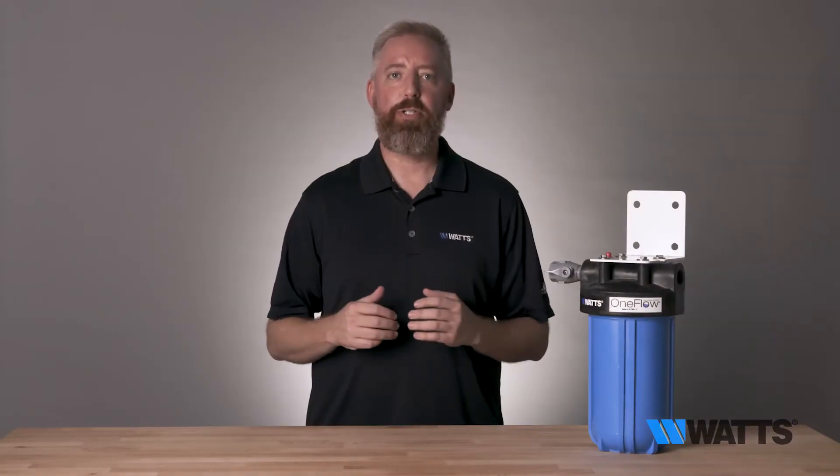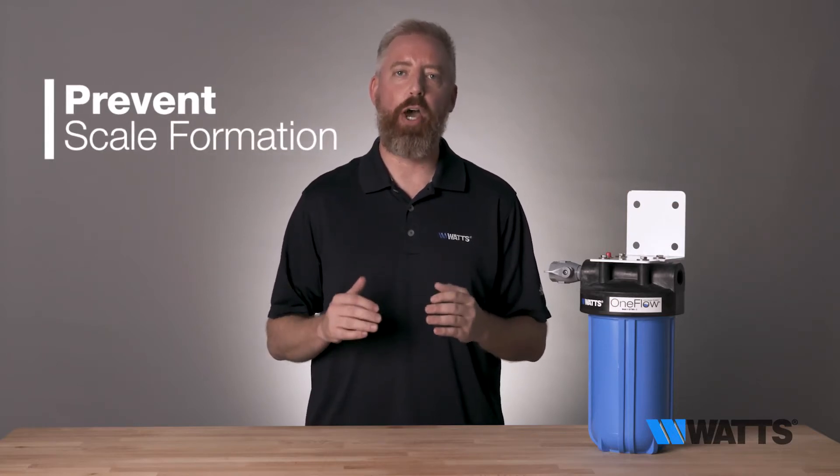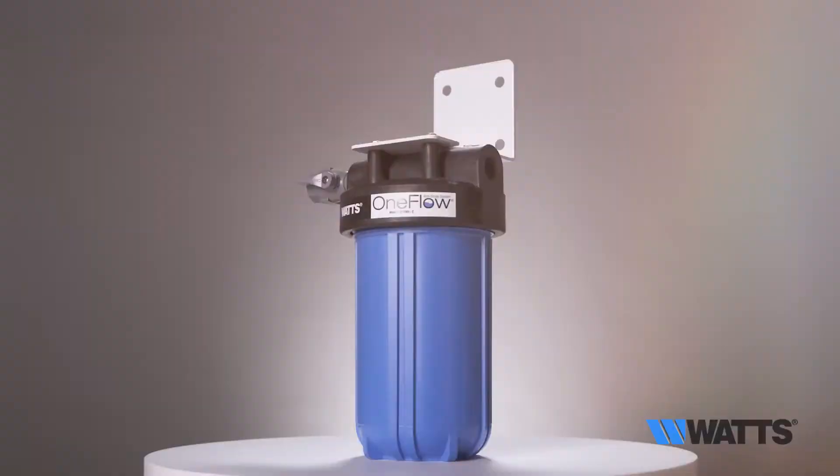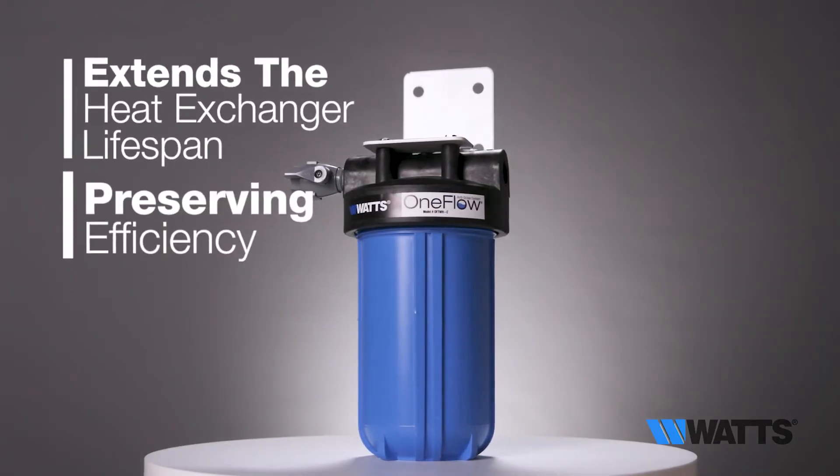This OneFlow system is designed to prevent scale formation on the heat exchanger of your residential water heater. Preventing scale formation extends the heat exchanger lifespan while preserving efficiency.